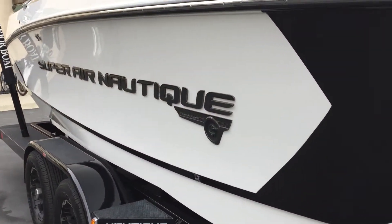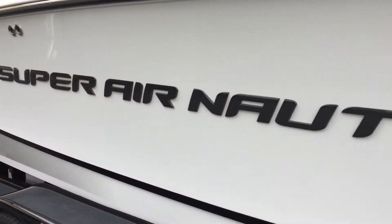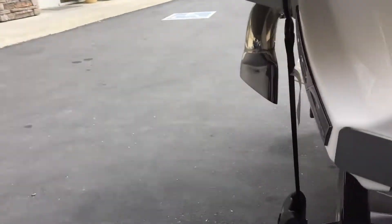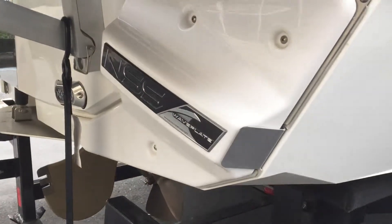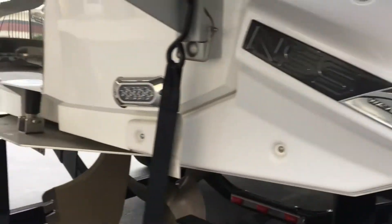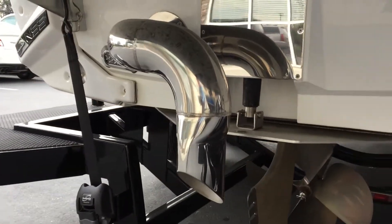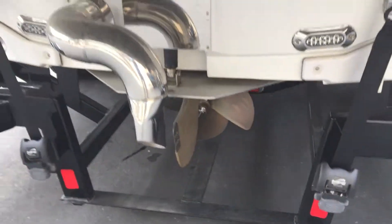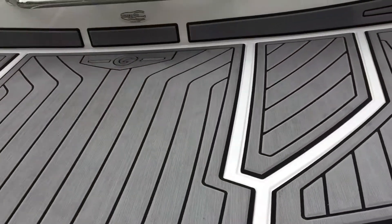On the other side of the boat you can see the logo as well. In the very back you have the Nautique surf system. Right here is the surf pipe exhaust and NCRS.